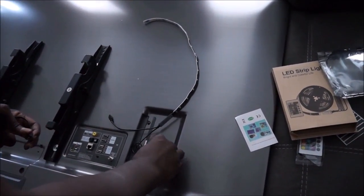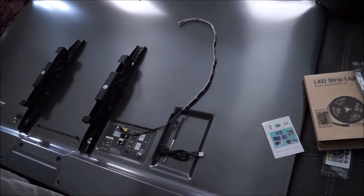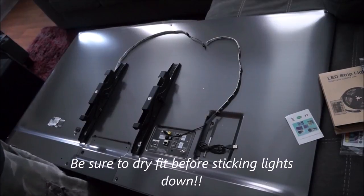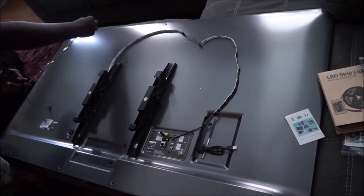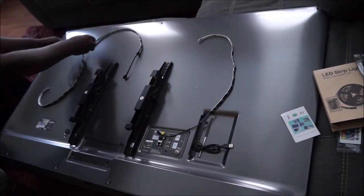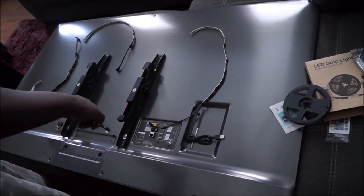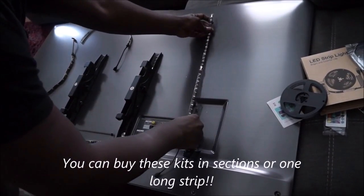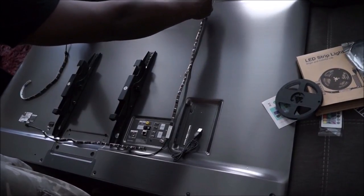So this particular section right here will probably go right here on the television — this is where the connections sit so it will probably sit somewhere here. Get the next section, plug that up — I'm just mock dry fitting it right now. Get the next section — this will be somewhere over here. And this last section, that's the whole spool, would go somewhere around here. So make sure you have your stuff laid out pretty well before you make your connections.